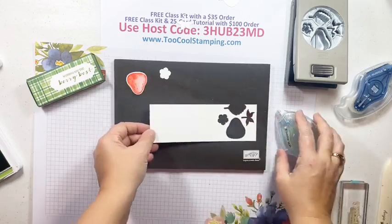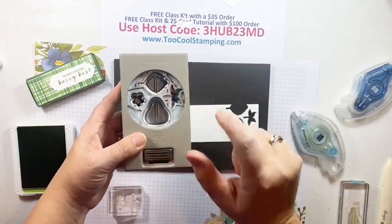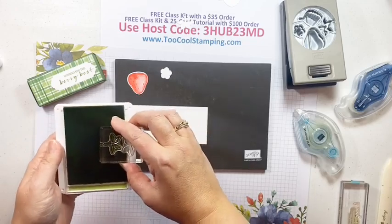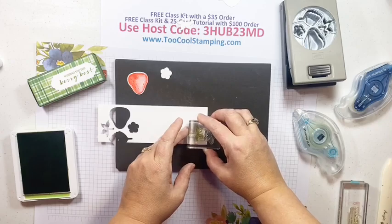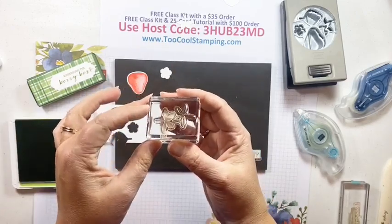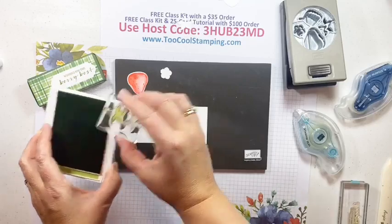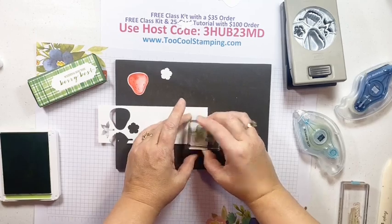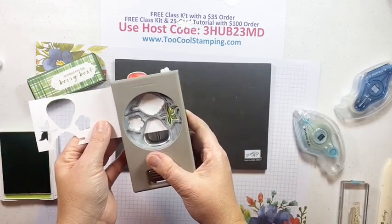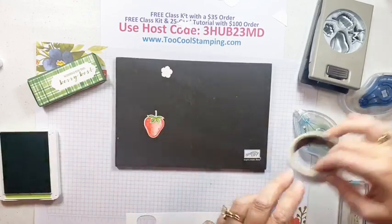There's our little strawberry. Now we need the stem - again, check the positioning on your punch to make sure you're punching in the right orientation. My stem needs to go to the left, so I'll put it right on the corner. A tip I like: pair up your stamps so one of the two images is on one side and flip it over so the other is on the back - that way they're together and it's nice and fast when you need to stamp both images. Punch that out and we have a cute stem.